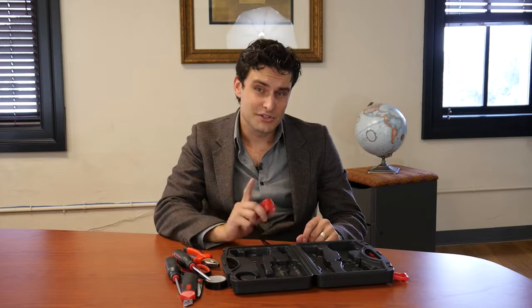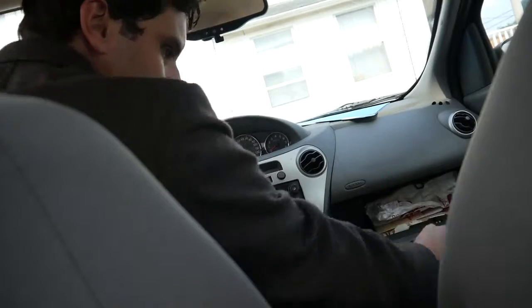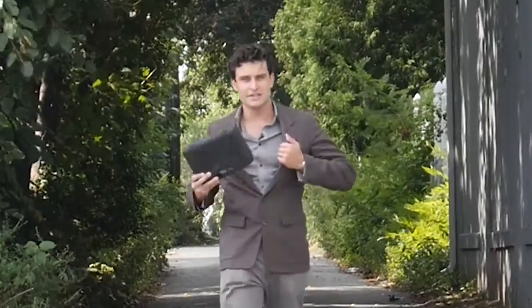You might be saying to yourself, well I've got all these things. Yes, you do, but you don't have them all in this box and you don't have them in the one place where you can put this box and really need it — like in your desk drawer or glove box, anywhere that a little extra toolbox might need to go.